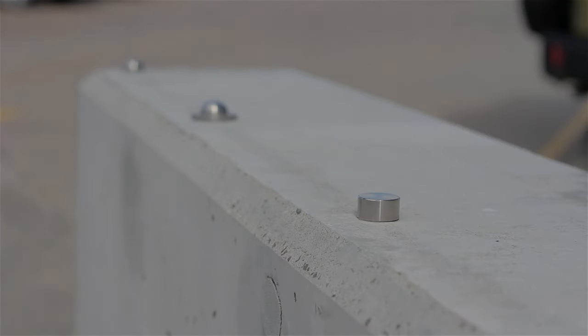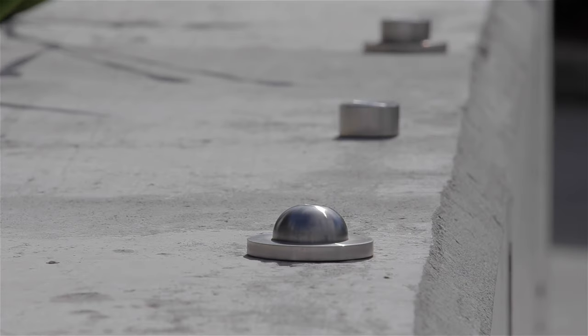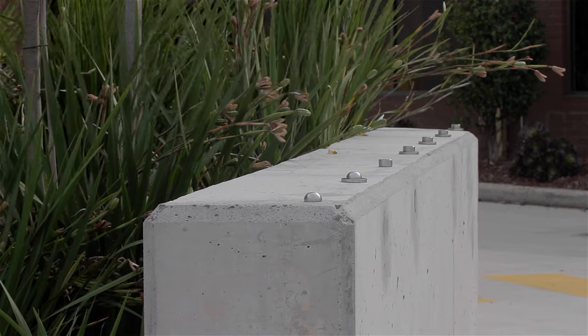Our skateboard deterrents are manufactured to the highest quality from solid marine grade 316 stainless steel, which are superior in consistent style and presentation when compared to models made from brittle castings.